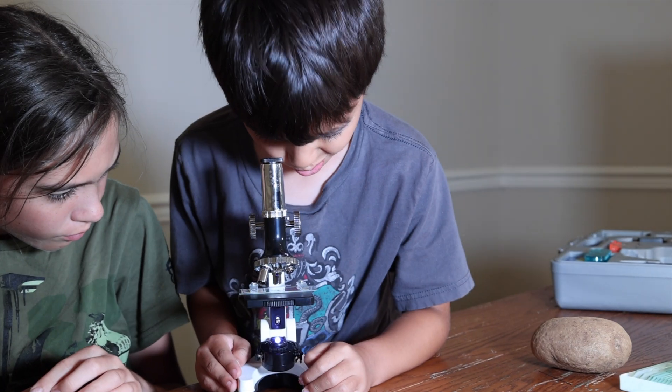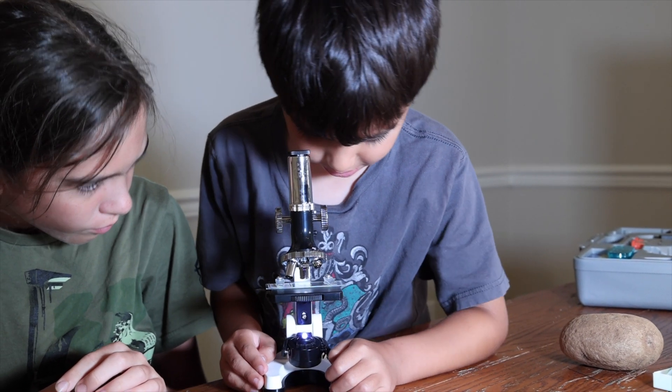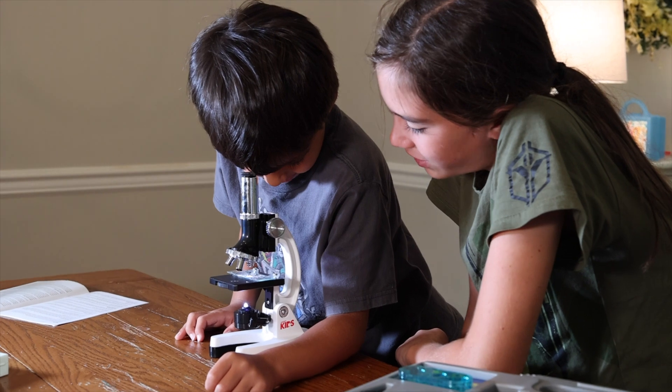Welcome back everyone. In this week's video we're talking all about microscopes and we will be comparing two completely different types of microscopes, so you can hopefully find out which one is best for your homeschooling environment.